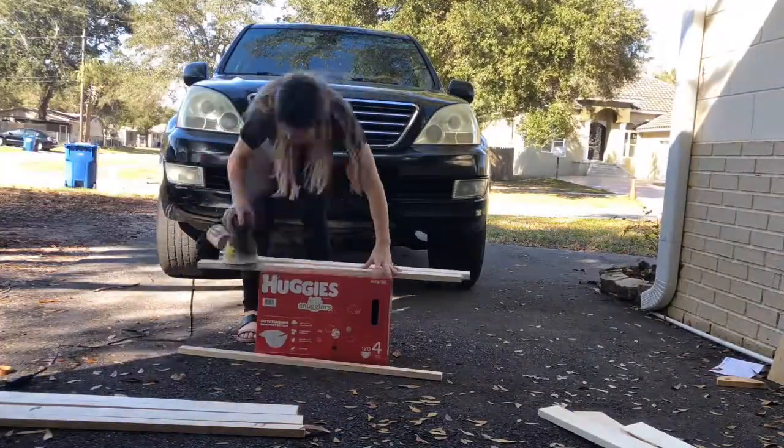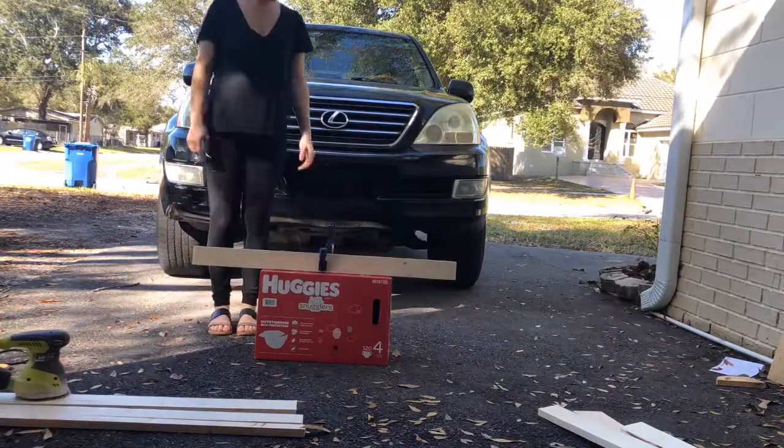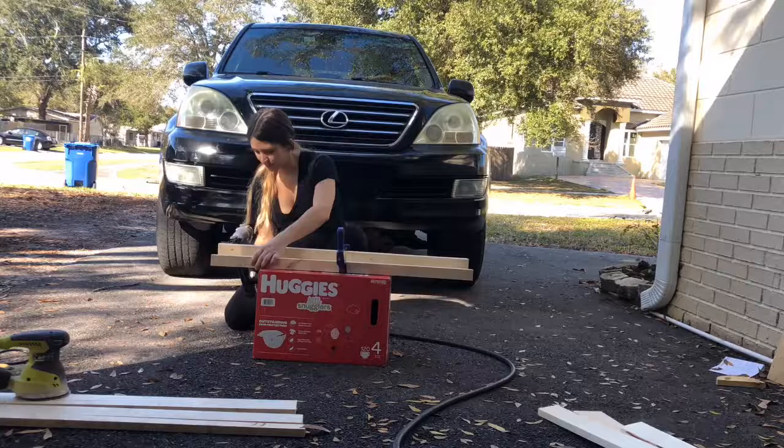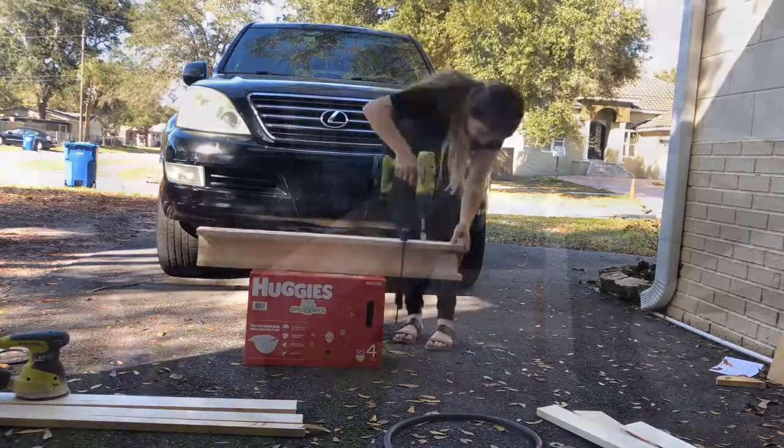Here I'm getting out my materials and sanding each piece of wood down so that it's nice and finished. Then I clamp it together, put the wood glue on, and start nailing it in.